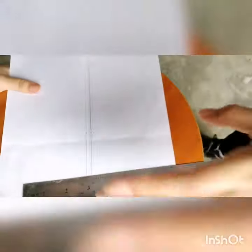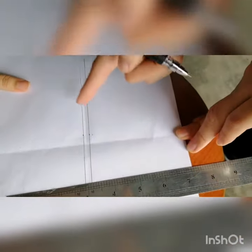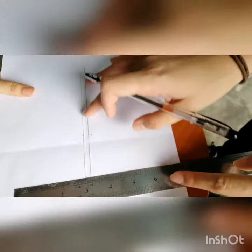This line acts as a reference point. The space between the lines is 1/4 inch. The blade has to be inside this line to make sure that it's in track.